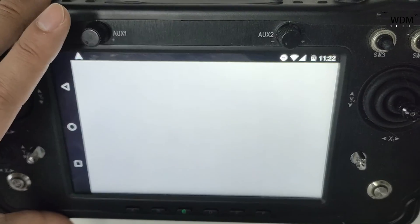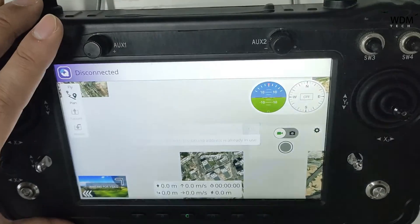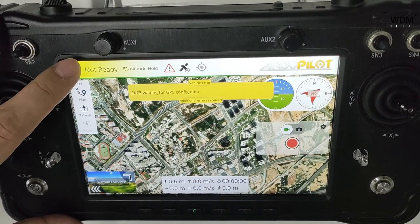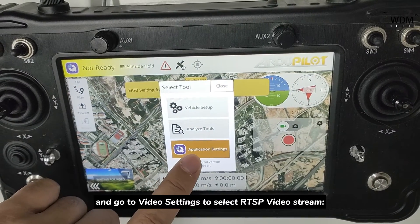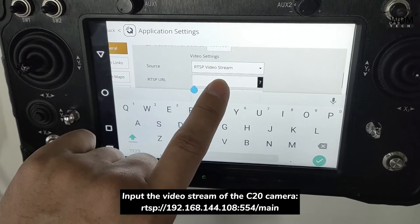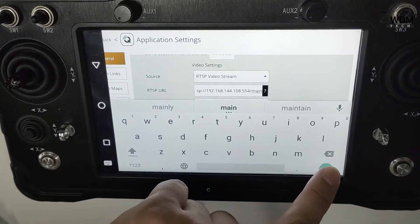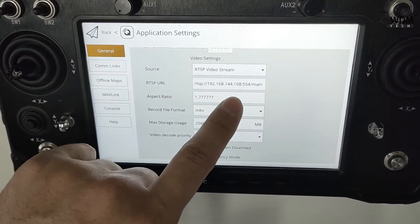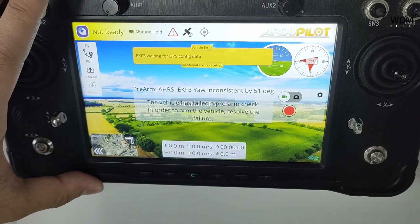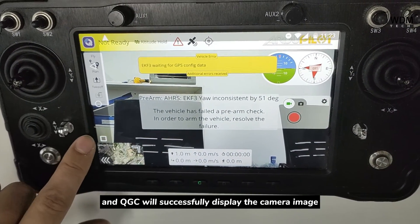Open QGroundControl and go to Video Settings to select the RTSP video stream. Input the video stream address of the C20 camera — QGroundControl will successfully display the camera image.